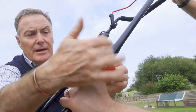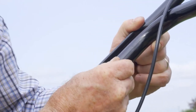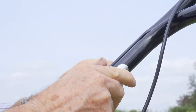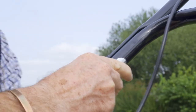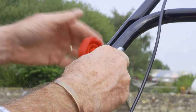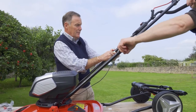Then we spin that knob on. We're going to repeat on this side — push that through, making sure the bolt fits on with the washer to cushion, and then the red plastic knob. Then we just need to give them a good tighten so that we've got a good solid handlebar.